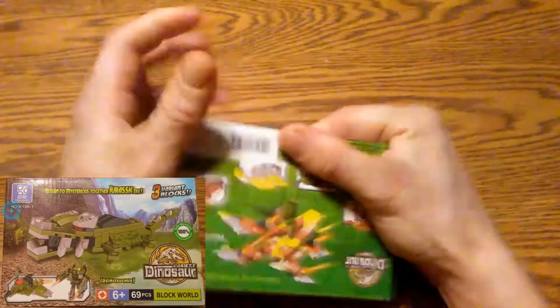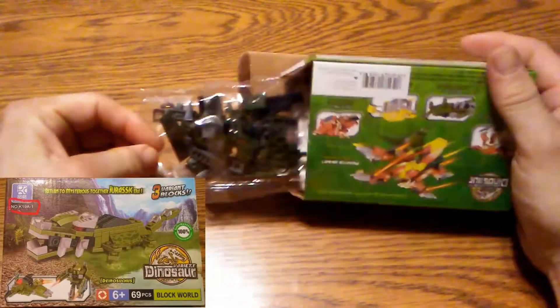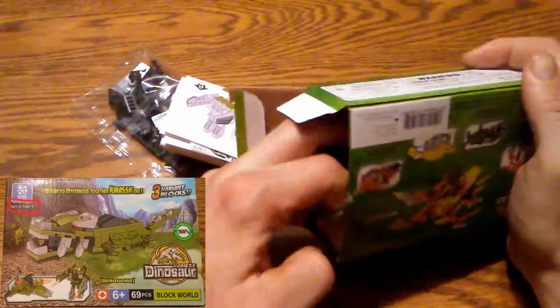Today we get to have a little fun assembling a dinosaur made of blocks. I'm highlighting the model number here — when you see the instructions that I just grabbed out, that's what you want to look for.